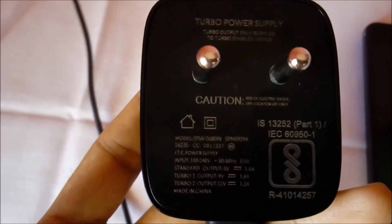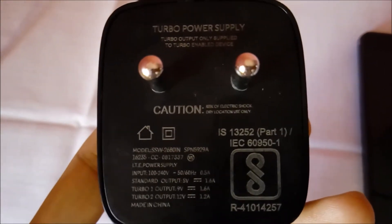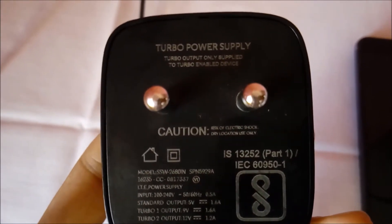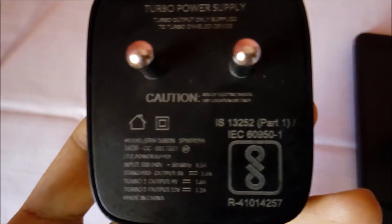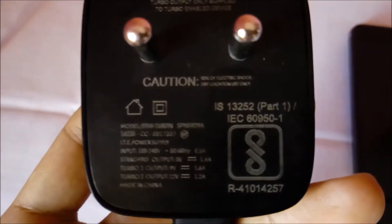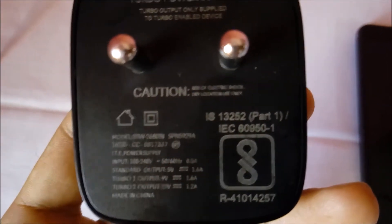Today I am going to do a charging speed test of Lenovo K6 Power with the turbo or fast charger. The output of this charger is 5 volt at 1.6 ampere, 9 volt at 1.6 ampere, and 12 volt at 1.2 ampere.